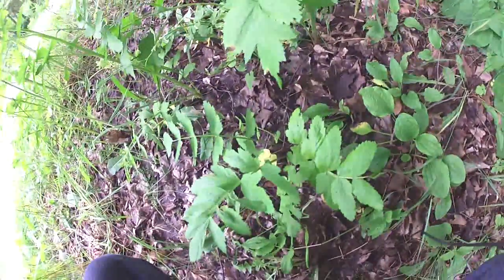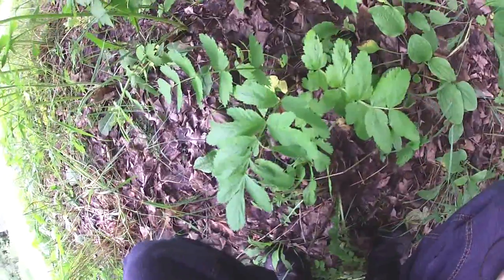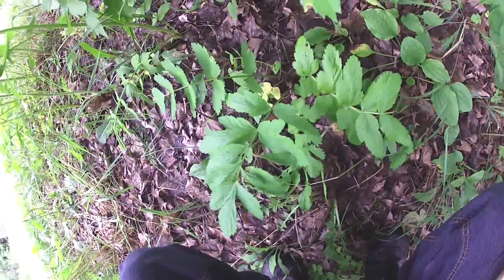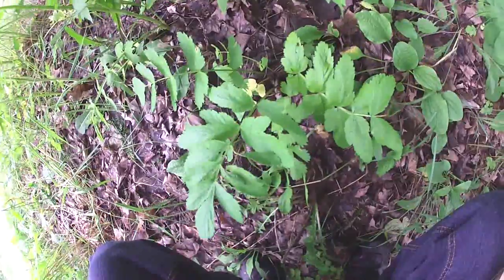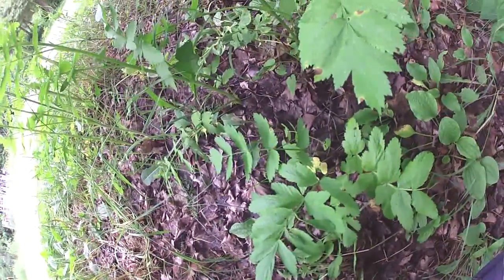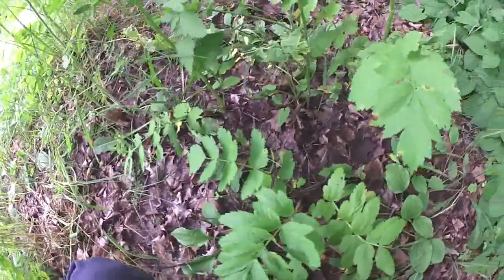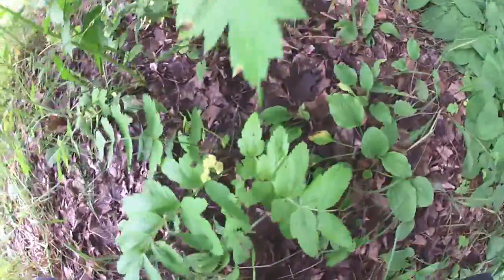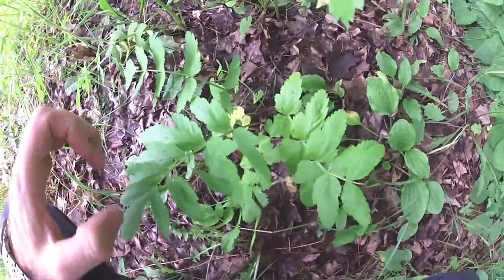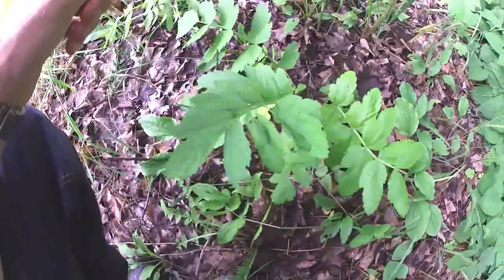If you locate a smaller parsnip it may confuse you if you're fairly new to this, because the compound leaves can look somewhat like valerian leaves. But once you get the two side by side it's quite easy to tell the difference. Parsnips have quite broad leaves by comparison to valerian, which has closer together, smaller, and longer leaves with very distinctive widely-spaced teeth and a brown stem.